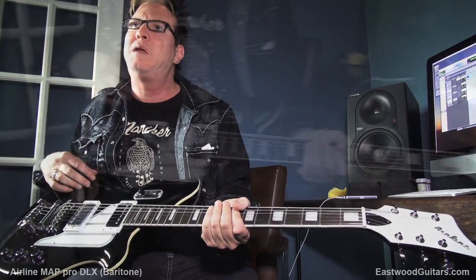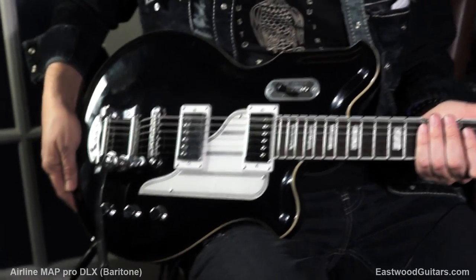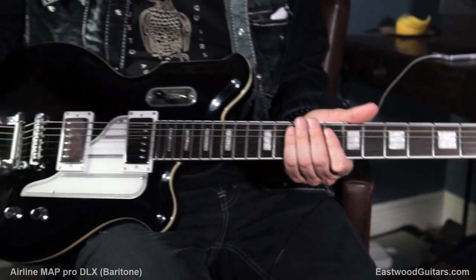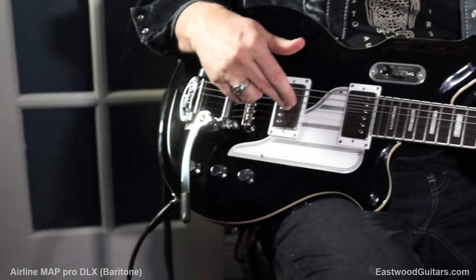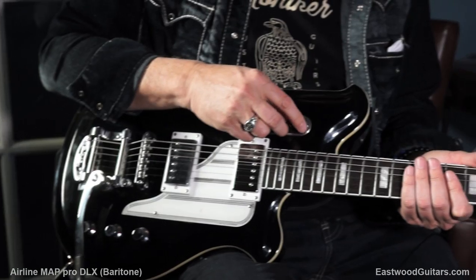So it's a chambered mahogany body. It's got a bolt-on maple neck with a rosewood board and block inlays. It's got a really simple layout — you've got volume, volume, tone, volume, volume, tone, and a three-way switch.